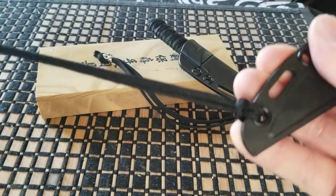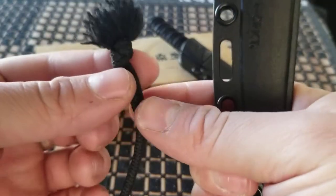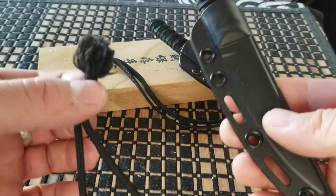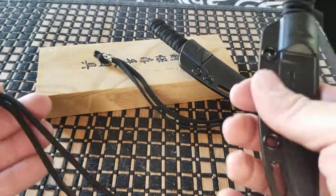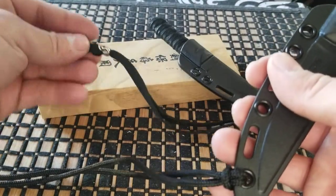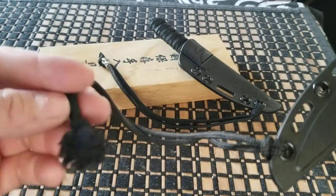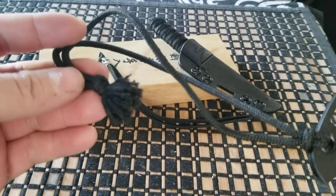I added this — it's a nylon cord that I found. What I did was tie a knot and fray the ends, so it gives it just a little bit more of an oriental feel to it. Basically what it's designed to do — it's called a rip cord. I tie mine on the belt loop.